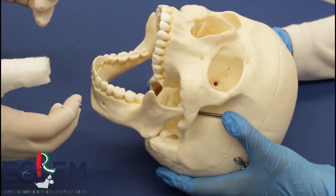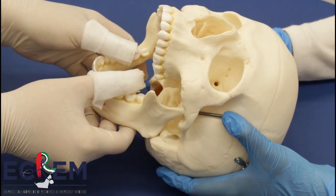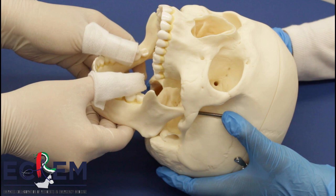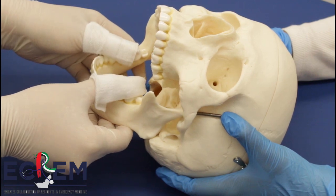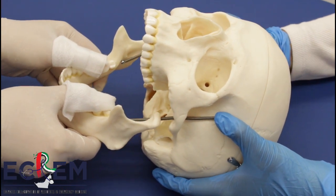Intraoral classic technique. The patient is placed in an upright seated position. The provider stands in front of the patient. For protection, wrap your thumbs in gauze. Place bilateral thumbs on the inferior molars and the remainder of the fingers wrapped around the mandible. Apply downward pressure, then backward pressure, until you feel the mandible popping back into place.